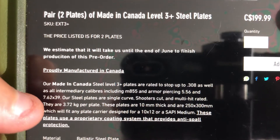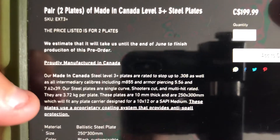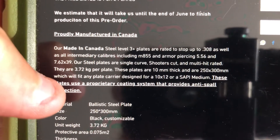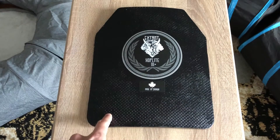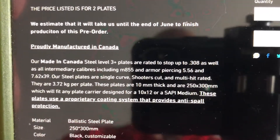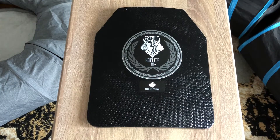It says proudly manufactured in Canada, Level 3 Plus, stops .308 and M855 armor-piercing — which is interesting because that's a hard-hitting round — as well as 7.62x39. One interesting fact: the advertised weight is 3.72 kilograms, which should be about 8-point-something pounds. The plates I measured on my scale came in at 7.8 pounds — a little less than the rated weight. Another fact: these plates are advertised as 10 millimeters thick.